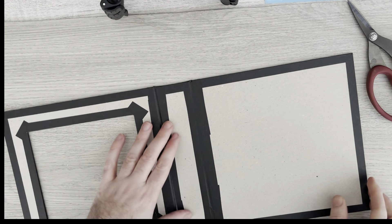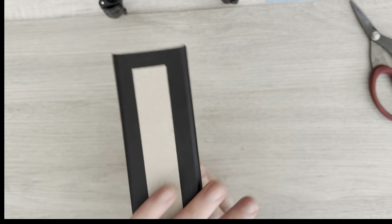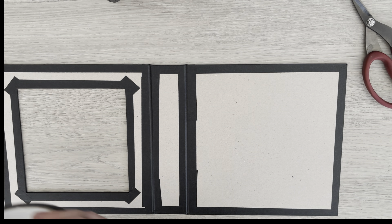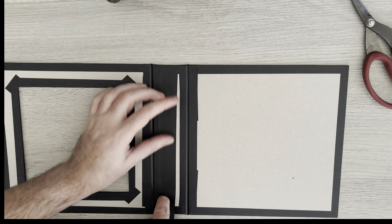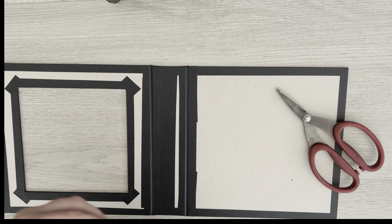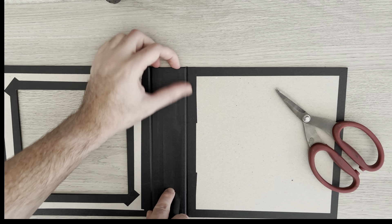Just to finalise it we're going to cover that space. That tape has now made us a lovely finish for our album. Our spine is going to go in here. You may find when you make your spine that you have some black showing — so what you can do is take some tape and just cover the inside, then you'll be guaranteed there's going to be no chipboard showing on your spine.